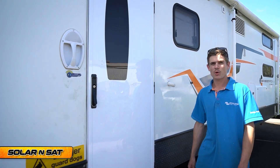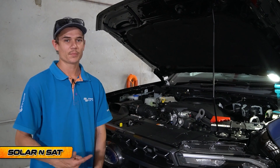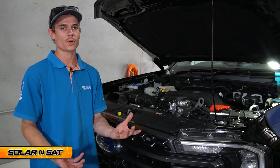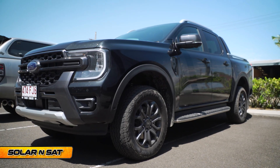Today we're going to be showing you guys what we think is the best way to set up a DC charging system in your caravan. Check this rig out — a brand new Ford Ranger Wildtrak in the solar and sat workshop. Last week we did a system on this customer's Jayco Base Station caravan, and he's picked up the brand new Ranger Wildtrak on Friday.